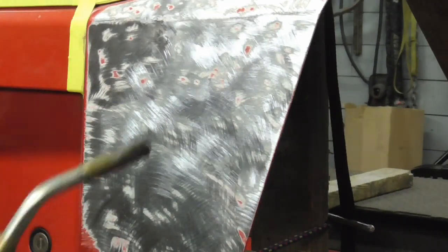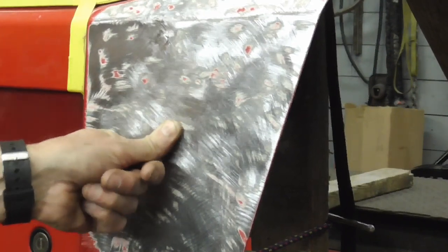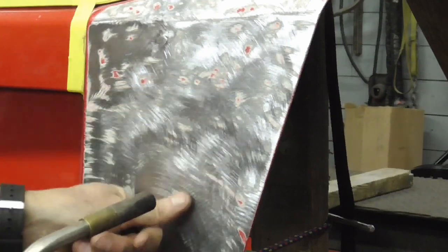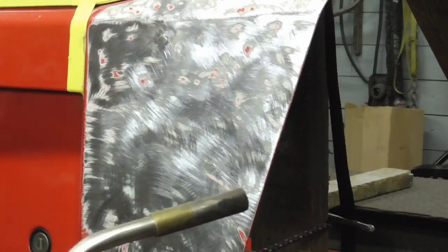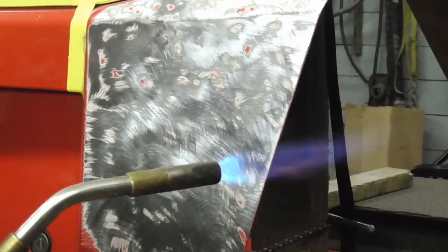I think it's right there. If it does it again after I cool it off, then I'll have to move. So we'll turn down the gas a little bit.